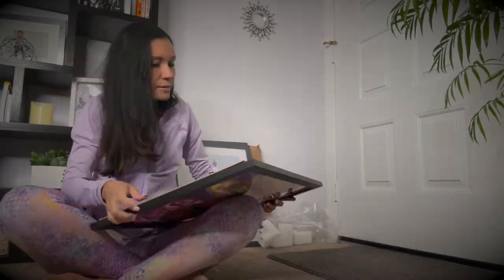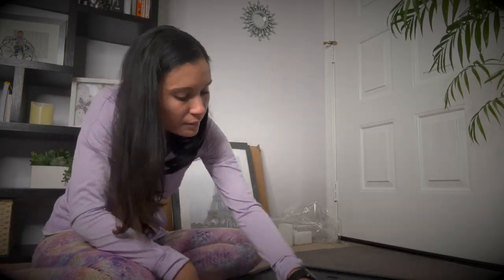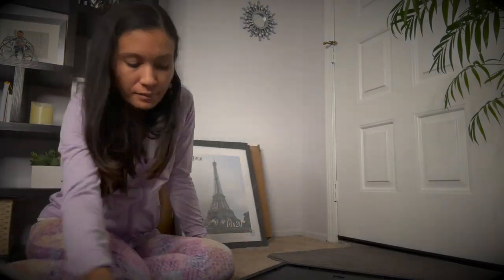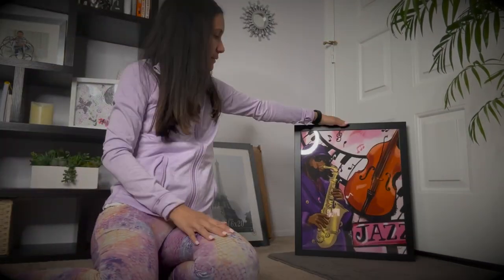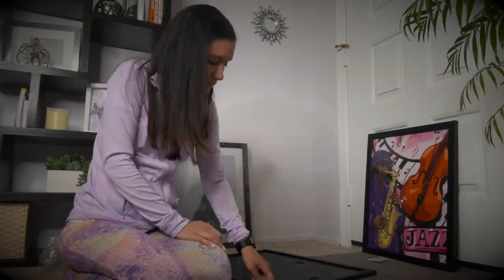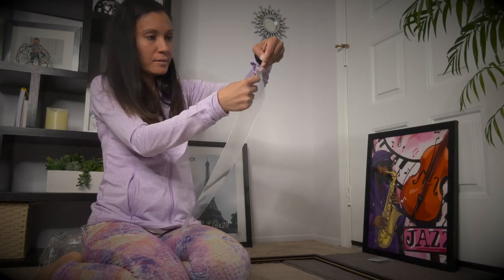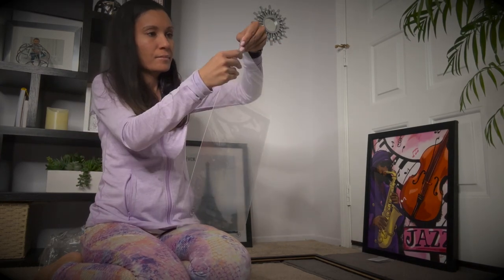It's a plastic cover, not glass, so once you take that clear coating off, it's a really clear, nice frame and you can see your work really well. I'm just repeating this process for the second print and taking off the cover from the plastic front of the frame.